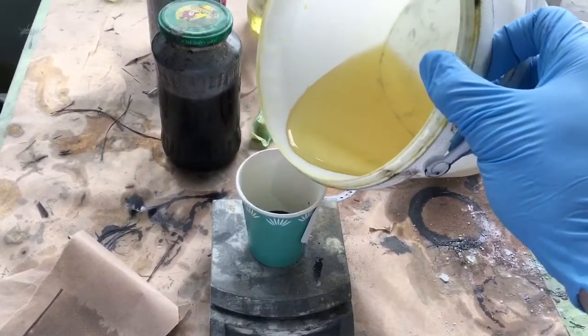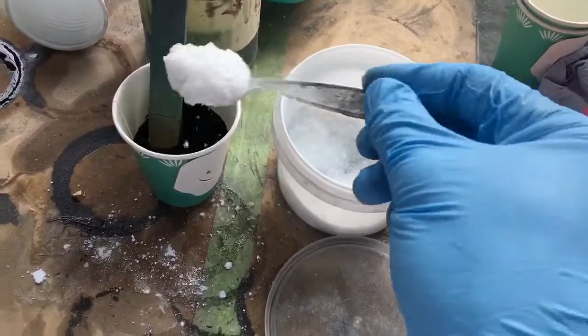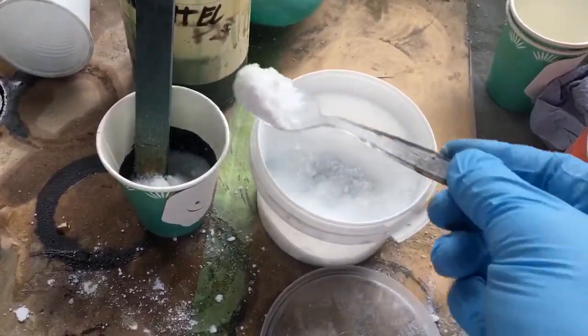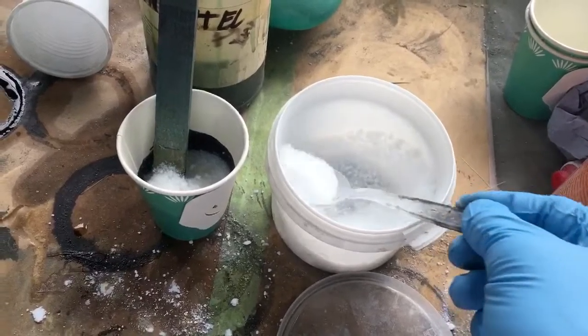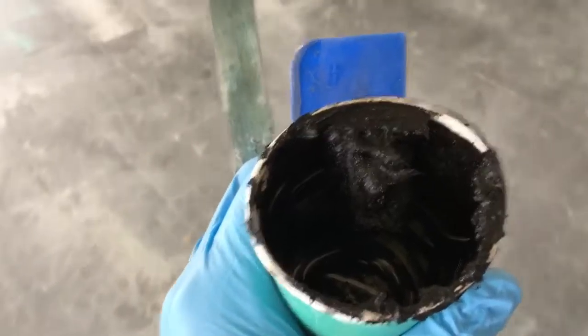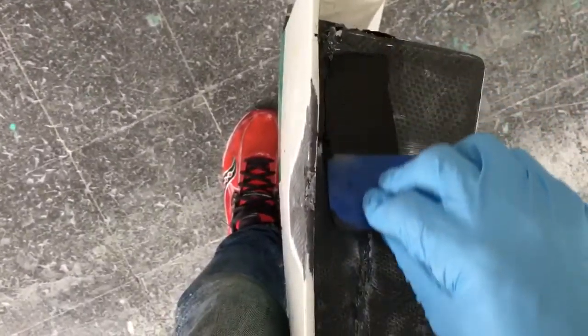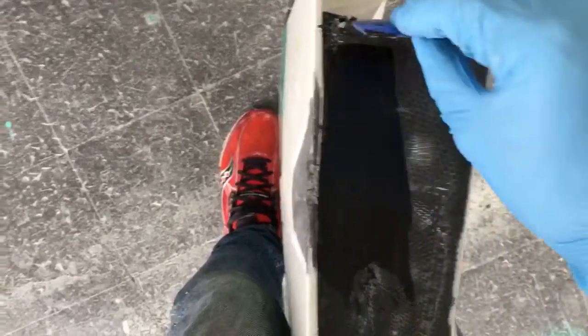So now the carbon layer is ready. Now I'm making some epoxy — I have to mix it. First I make epoxy, then we're gonna change it to some special spackle, so I use these micro balloons. Now the epoxy is like spackle, and before we put the carbon we're gonna use it like this to make it more straight.